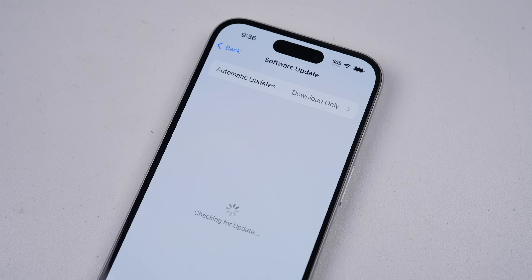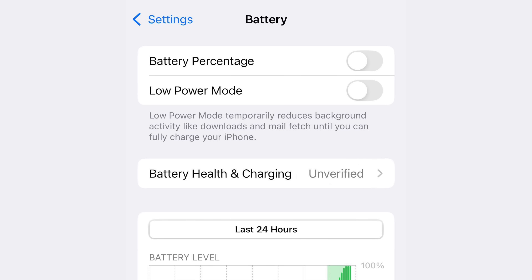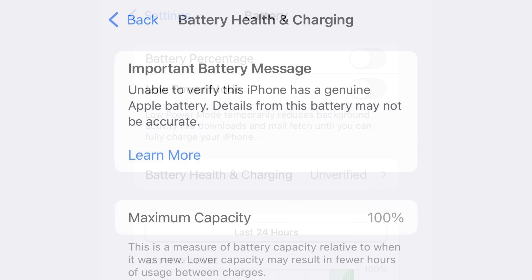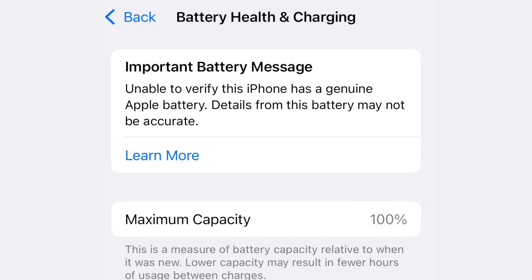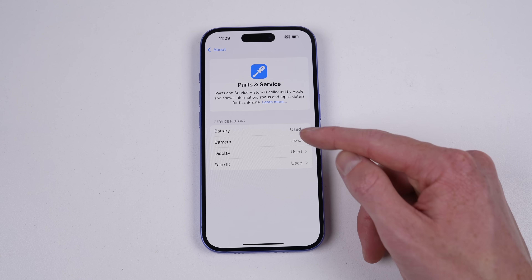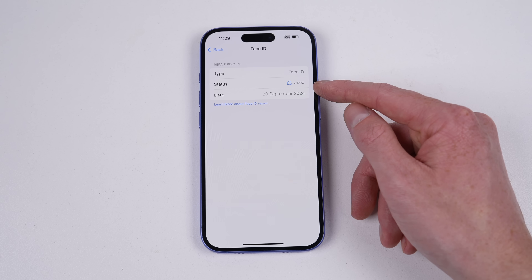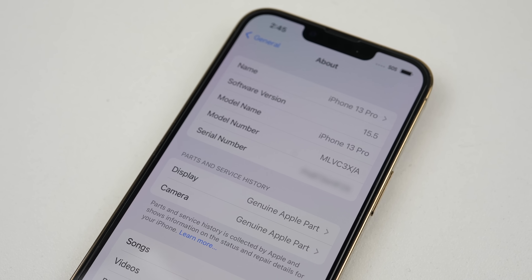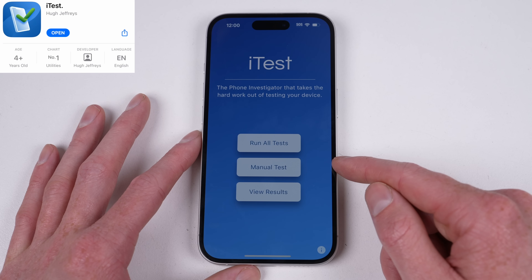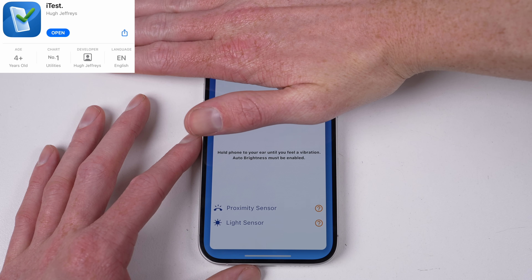Apple is already updating their parts pairing system, and for the better. iOS 18.1 will allow you to read third-party battery health data. There will still be a message informing you that the battery is not original; however, I'm not against this and never have been. There's benefit in knowing what parts have been replaced, especially if purchasing the phone used or wanting to know what's been replaced after a repair. The issue I have is when functionality was removed as a result of a third-party part, which made third-party repair appear sub-par.